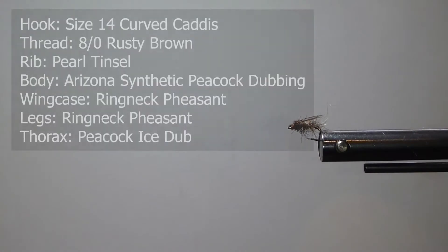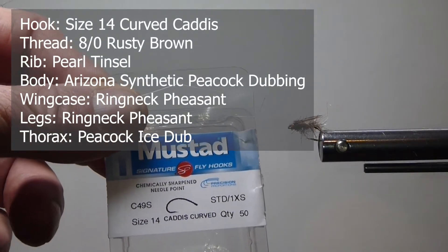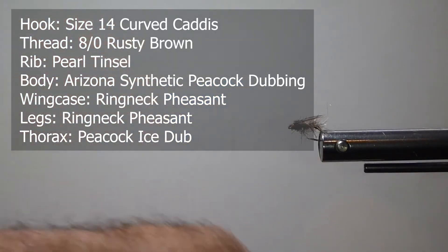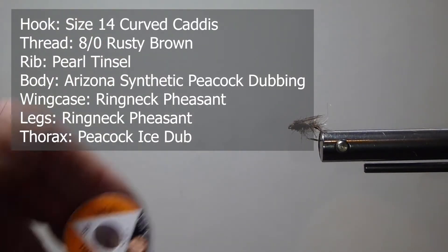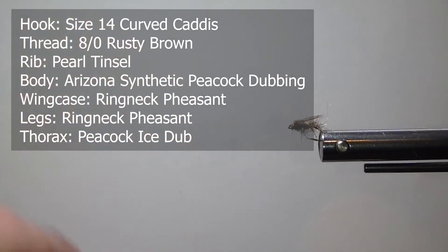For the hook I'm going to use a size 14 curved caddis hook — you want a nice caddis curved bend. For the ribbing I'm going to use some pearl tinsel, this is small. For the body I am going to use some Arizona synthetic peacock.